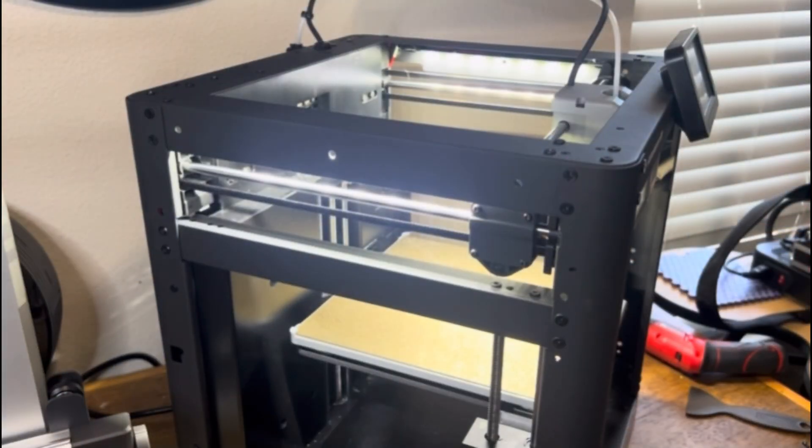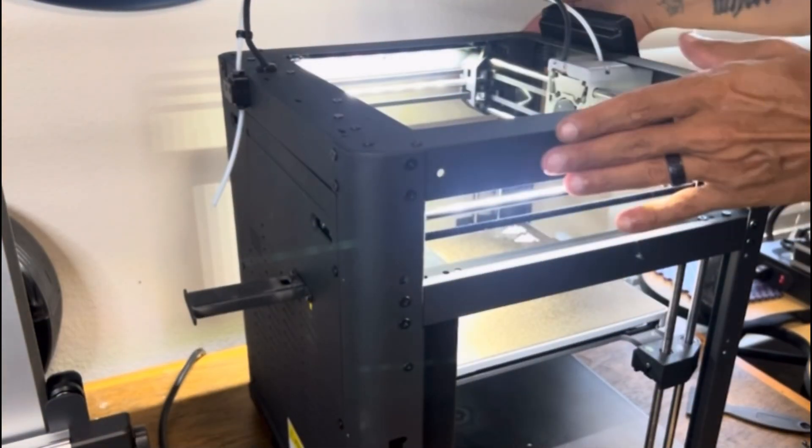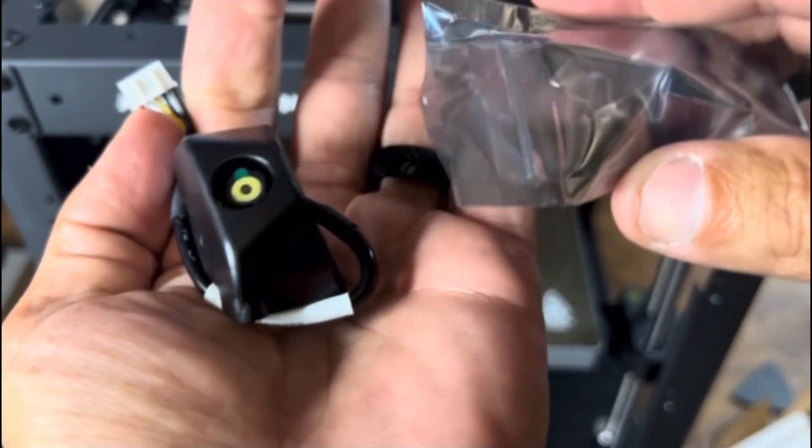Plug your main power back in, turn on your printer, and test the lights — and as you can see they turn right on with no issues. Next we can move on to installing the camera.